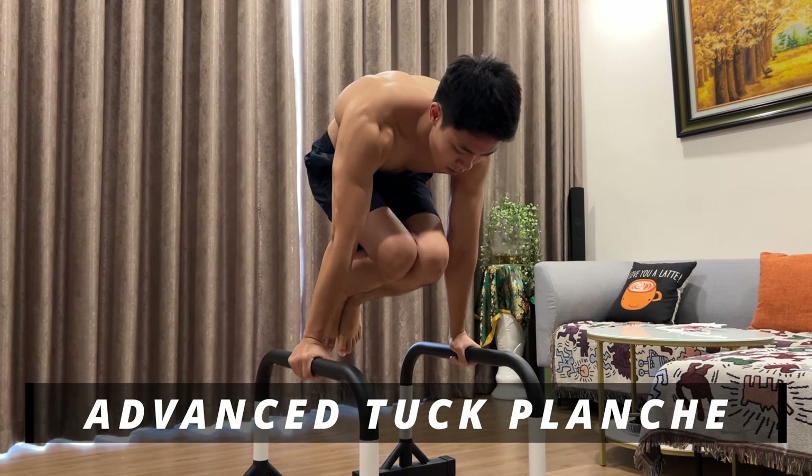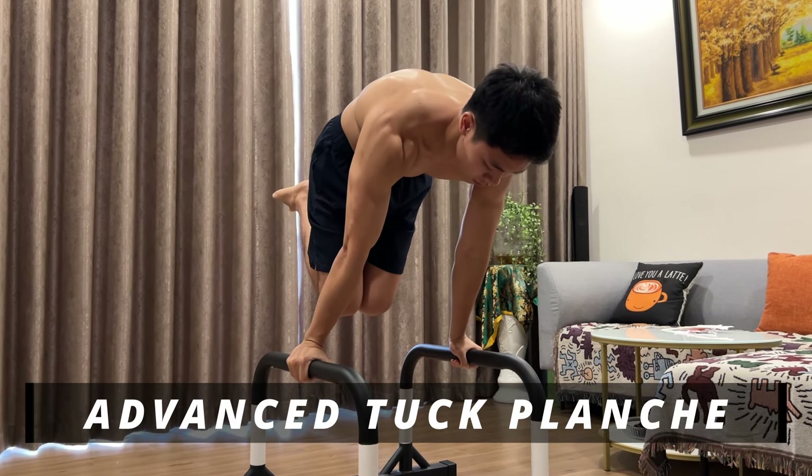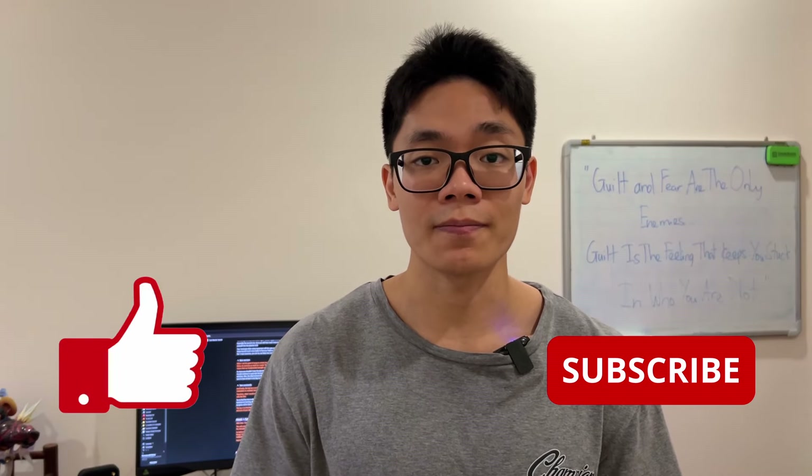I've shown you guys some tips and the steps to do the tuck planche. This is only the first part of the planche journey — for the next video, I will talk about the second planche progression, which is the advanced tuck planche. Before that comes out, make sure to check out the video where I share 3 things I learned from my planche journey. If you find this video helpful, a like and subscribe would be super appreciated. Stay safe, stay healthy, stay workout — see you in the next one!